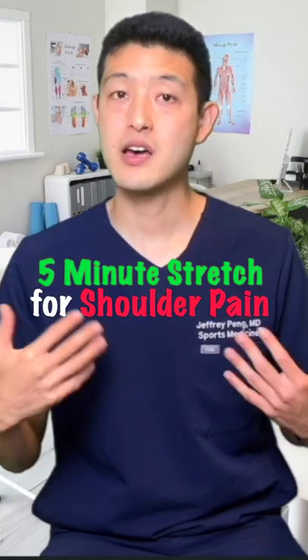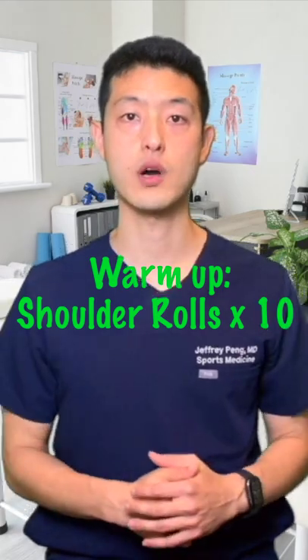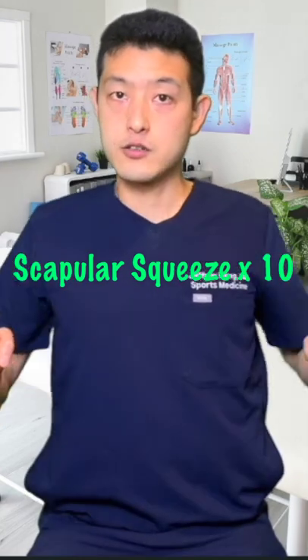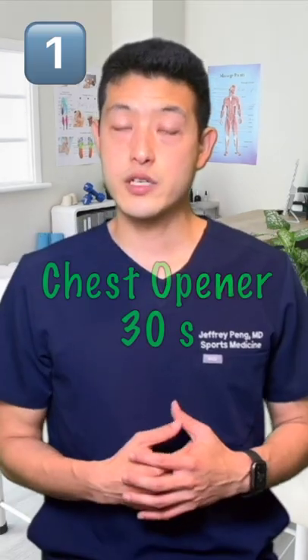A quick five-minute stretch routine to help provide relief for shoulder pain — shoulder rolls forwards and backwards, arm side crosses. We'll start with a scapular squeeze: one, two. Now the first stretch we're going to do is to open up our chest.